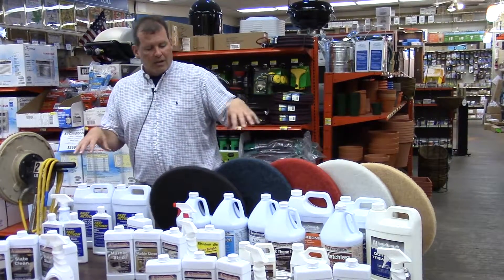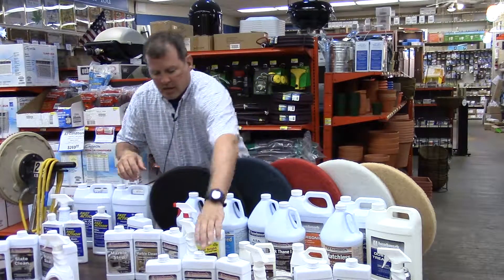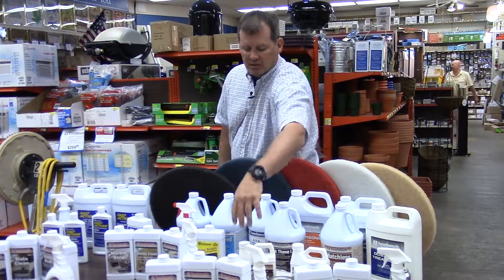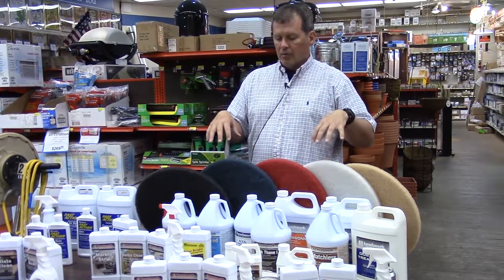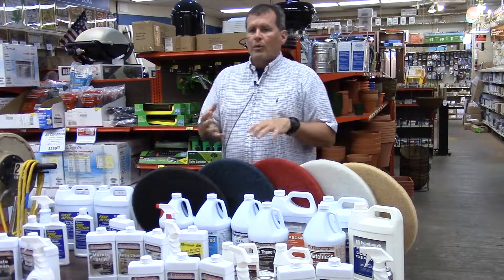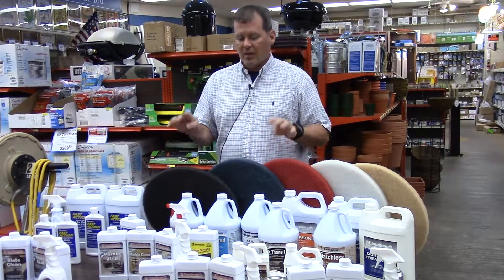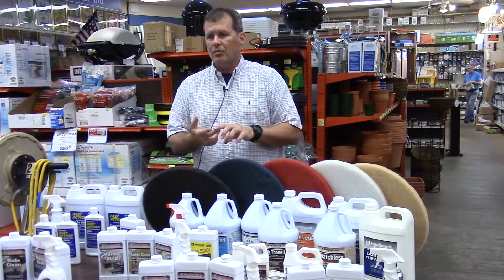I'll start with the Resilient Floor Care, which is mirrored on the retail side of the business. On a larger scale, commercial type of flooring, what we like to do is come in and be able to remove, clean, protect, and maintain any sort of flooring that you have. You'll hear me say those four things quite a bit: removing, cleaning, protecting, and maintaining.